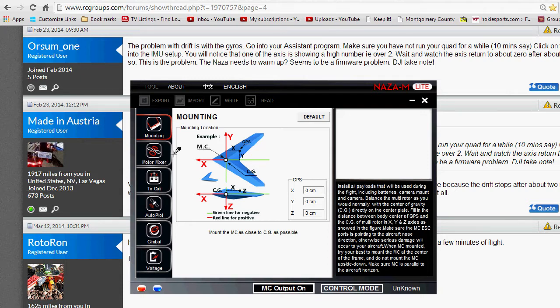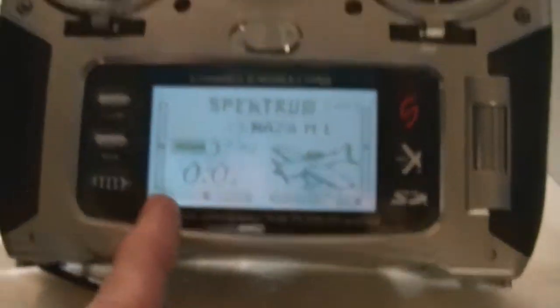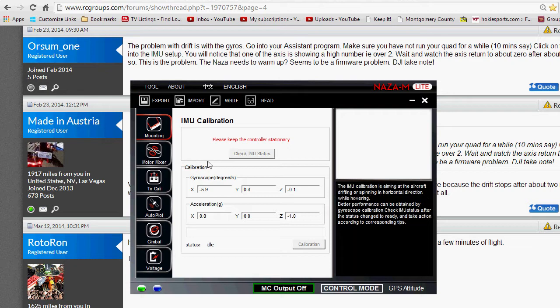First I turned on my radio, and when I plug in the quad I'm going to plug it into the USB port. It's plugged into the LED module and the USB port. Now I'm powering it on and starting the timer on my radio. I'm going to the tools menu and doing IMU calibration, and you can see one of the gyros is more than two out of whack — instead of being zero, it's like minus five — and you can see it slowly settling down.